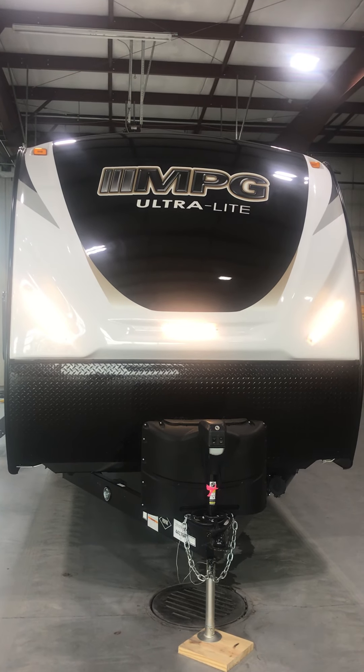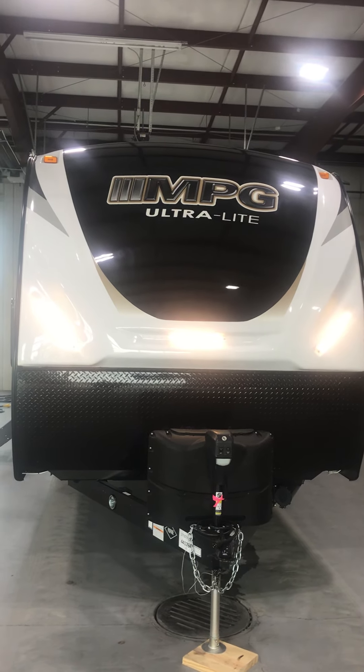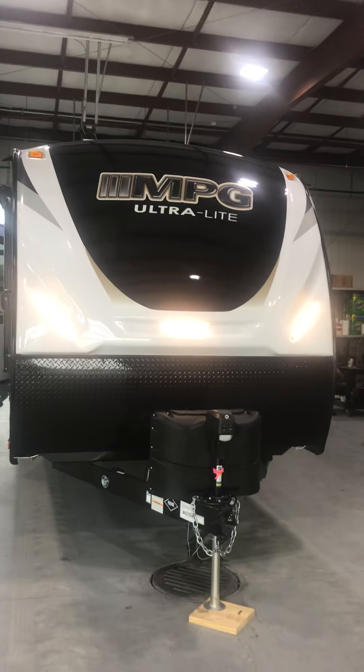Good morning Barb, this is Lawrence from Lakeshore RV. Going to do a quick run through on your new MPG toy hauler.